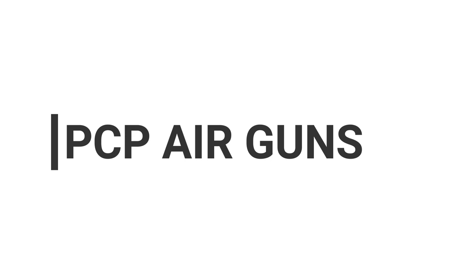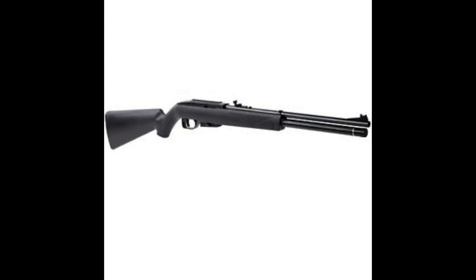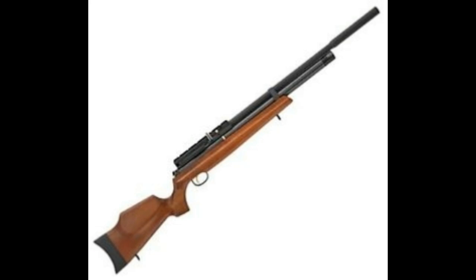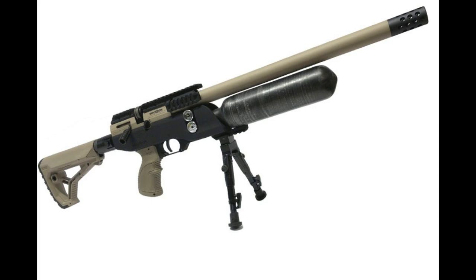Pneumatic air guns use compressed gas for power. How you get the air compressed in the air gun depends on the type it is. The most common gas air gun is the multi-stroke, sometimes referred to as a pump-up type. To get the air compressed in a multi-stroke takes, as the name implies, between 2 and 10 strokes of the fore-end pump lever to generate the interior pressure required to power the pellet out the barrel at a good speed. Most multi-stroke air guns are compact, bolt-action, and lightweight.